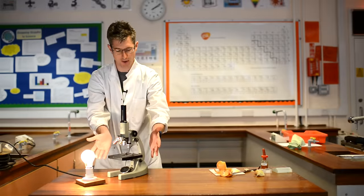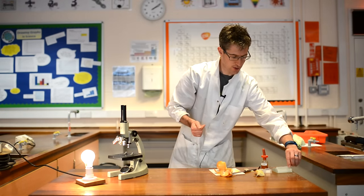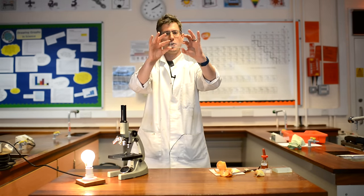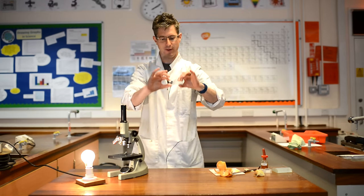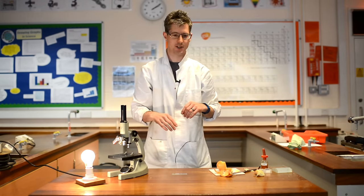So this is our microscope. To set up a specimen, we need to collect a glass slide. Please carry them like this, touching the edges only, to avoid putting greasy fingerprints all over the glass surface, which would make it harder to see our specimen.